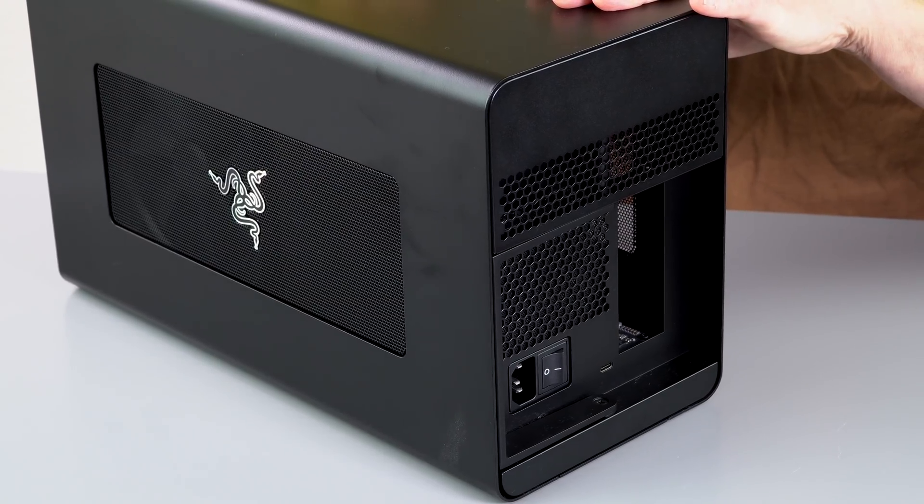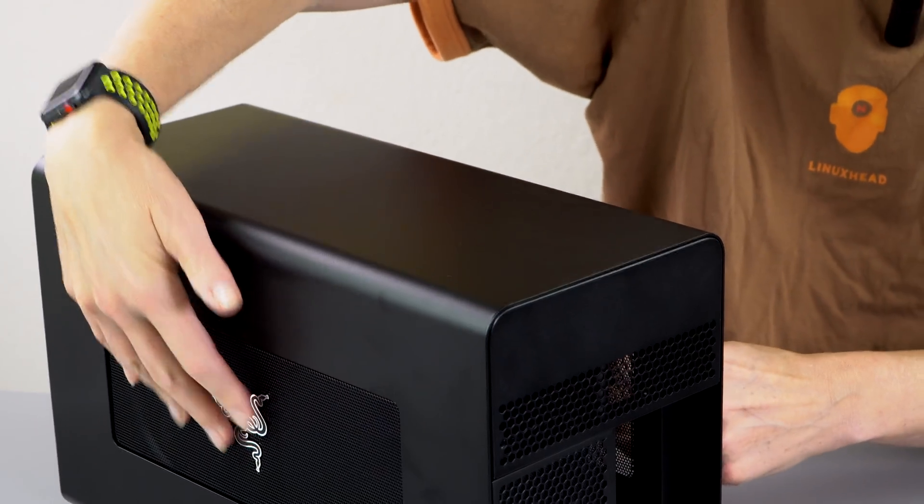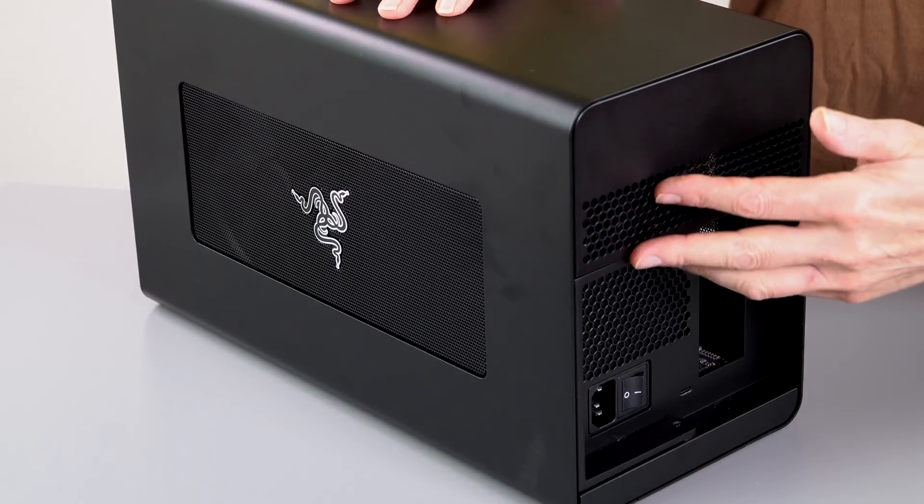It's well built. It has a 650-watt full ATX power supply and 100 watts out for charging — that's what sets this apart from some of the competition. The enclosure is well made and it's also metal, very heavy. There's mesh ventilation on the front and ventilation in the back, so this is all really well done.